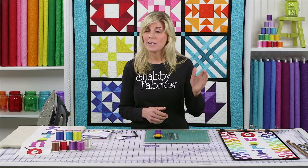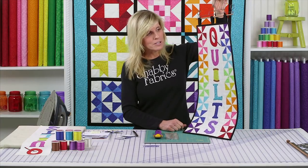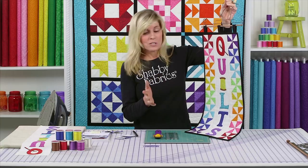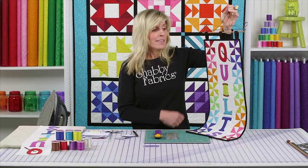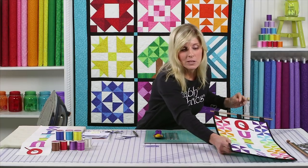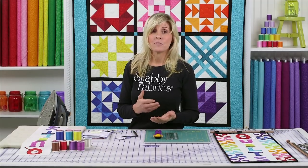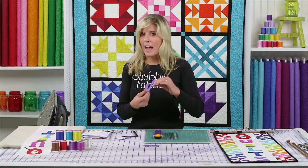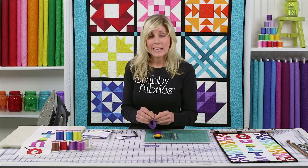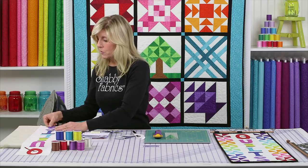What we'll be covering in the bonus project is how to make the pinwheels. All of the letters are prefused laser-cut cotton, so all you need to do is simply peel off the paper backing, iron it down, and stitch around. Prefused laser-cut cotton is wonderful — it saves you the time of tracing and cutting. Your kit will literally have letters come with heat and bond light on the back. Simply peel that back and you're ironing down to your background within seconds.